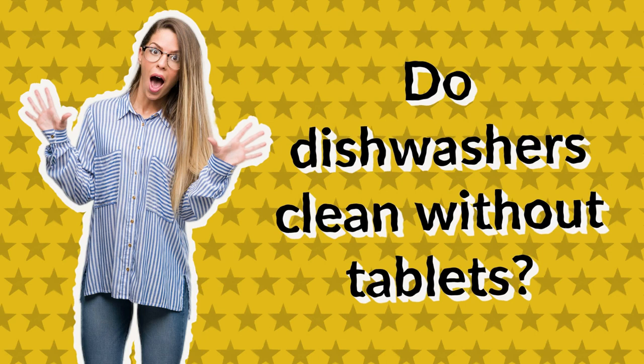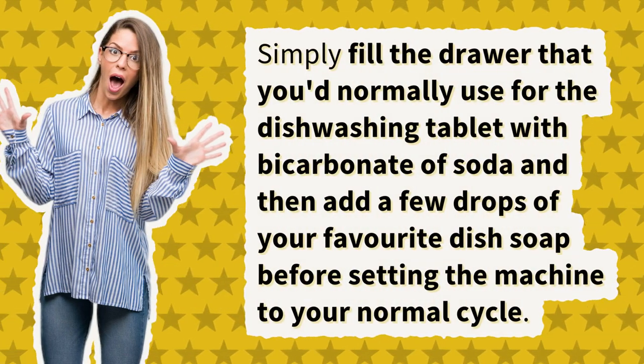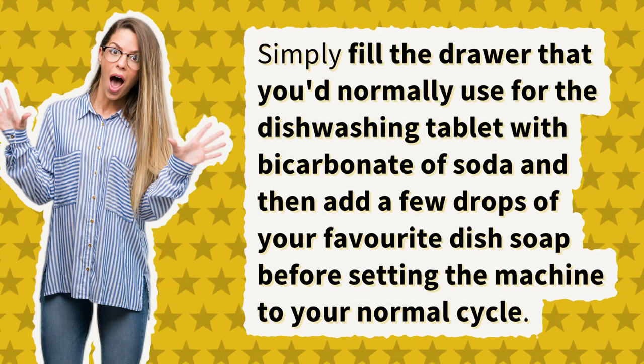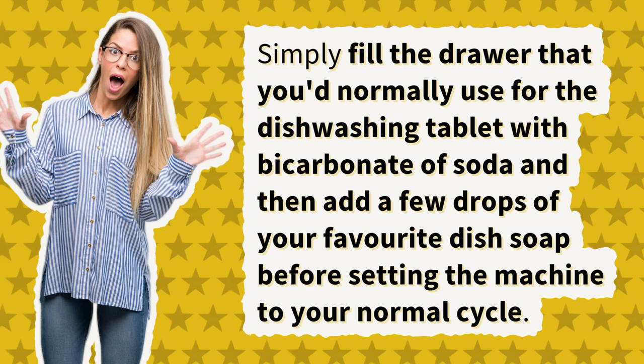Do dishwashers clean without tablets? Simply fill the drawer that you'd normally use for the dishwashing tablet with bicarbonate of soda, then add a few drops of your favorite dish soap before setting the machine to your normal cycle.